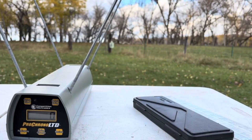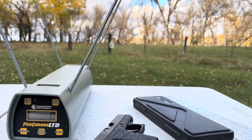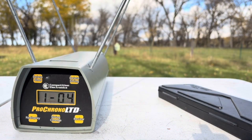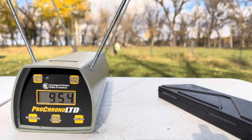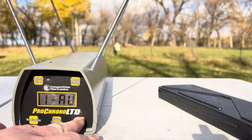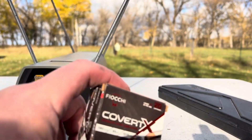Let's get some of those Covert X loaded up. We'll get a good six feet back and see if that extra half inch of barrel is doing anything for the Covert X. Chronograph readings: 9.61, 9.51, 9.60, 9.40, and 9.54. High of 9.61, low of 9.40. Five-shot average: 953 feet per second. That is smoking fast for a 95 grain hollow point.